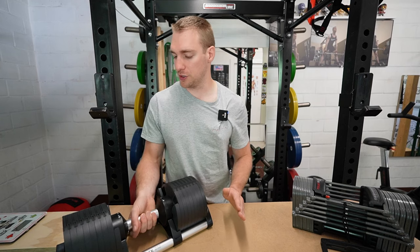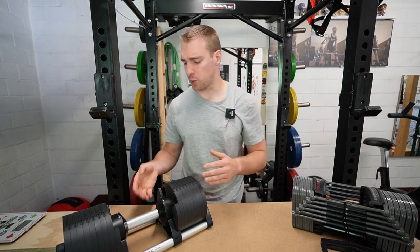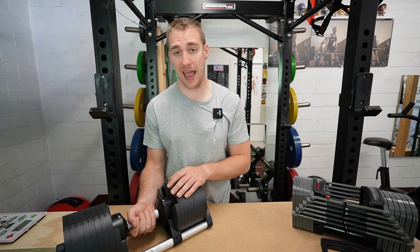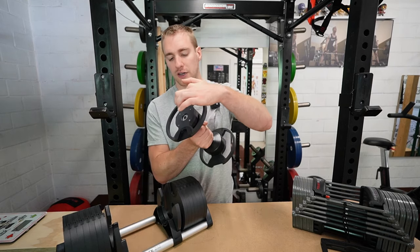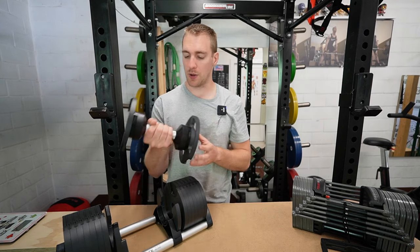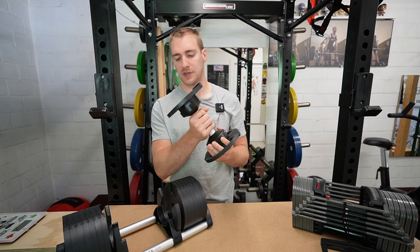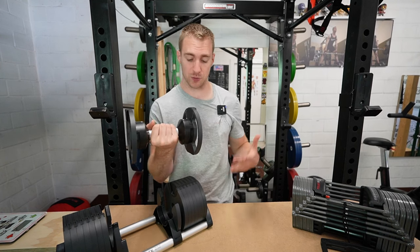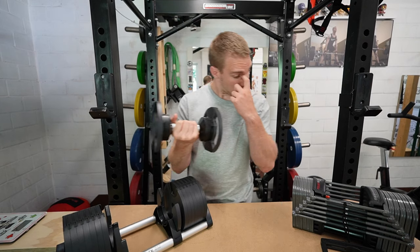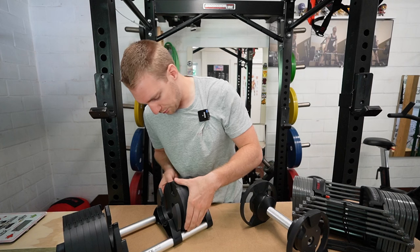If we're comparing these two for mechanism — which is the fastest, which is the smoothest to use — Nubells gets everything. The way the Nubells work is as you turn this handle, there's a rod that goes outside and takes up more and more plates with it. I can't fully demonstrate that here because there's a locking mechanism that prevents me from losing the weights, which is actually very nice.